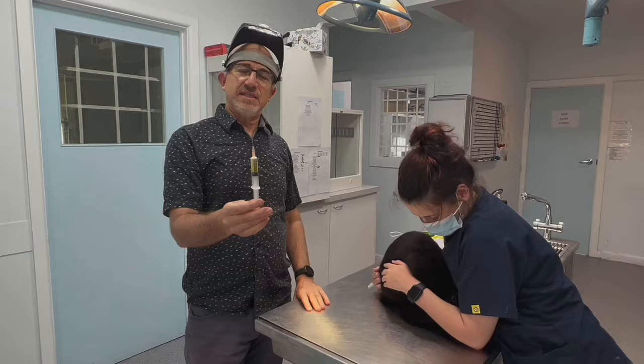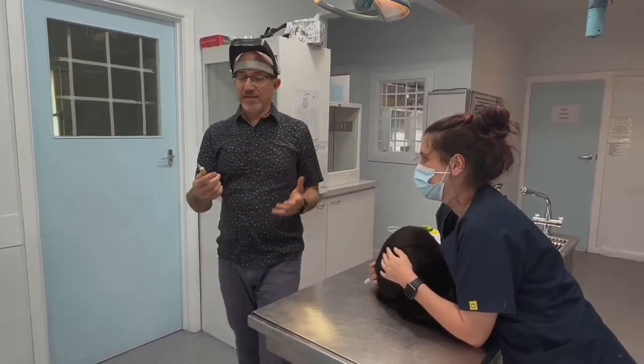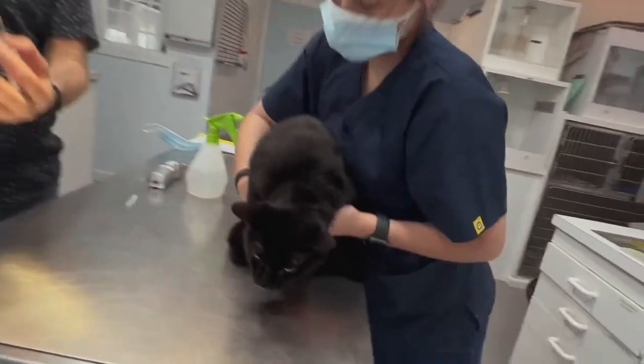It's sterile, we can send it to the lab — all kinds of things. This beautiful cat is losing weight, so we can now look at this: maybe kidney issues. Is it concentrated? Is there protein in the urine? Is there glucose?